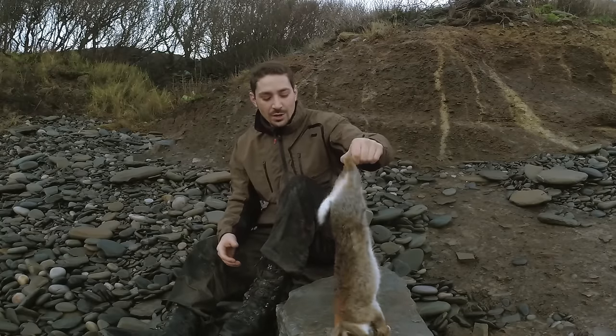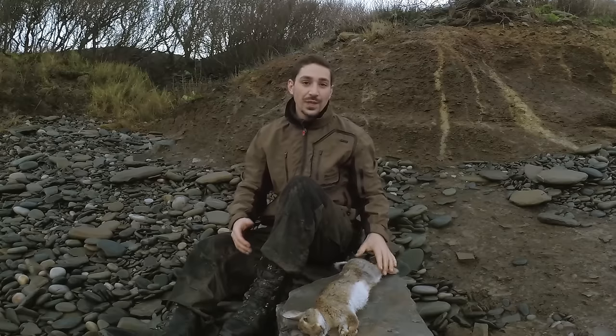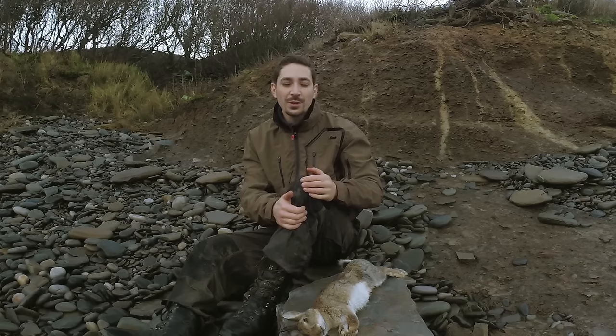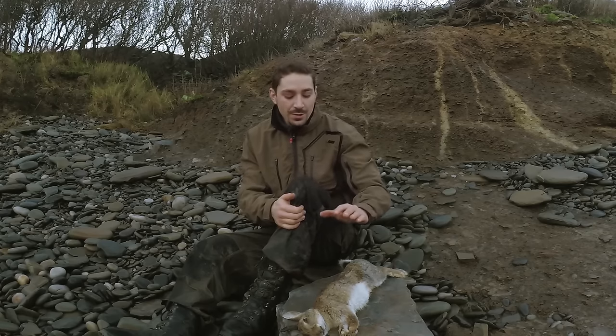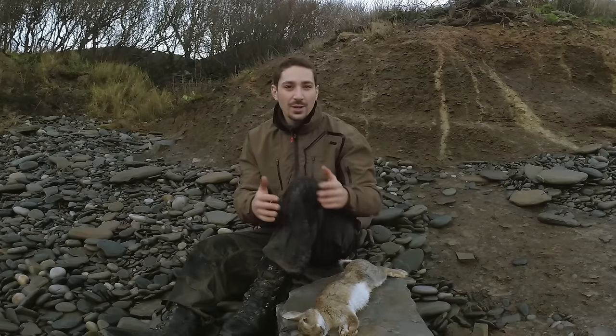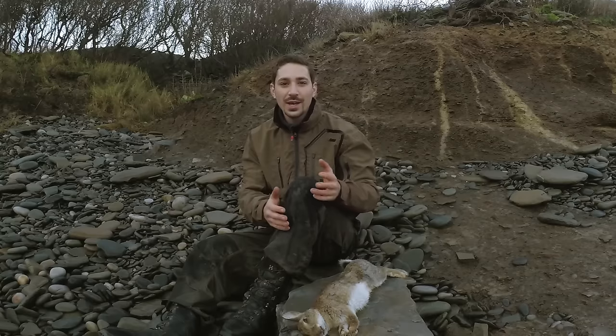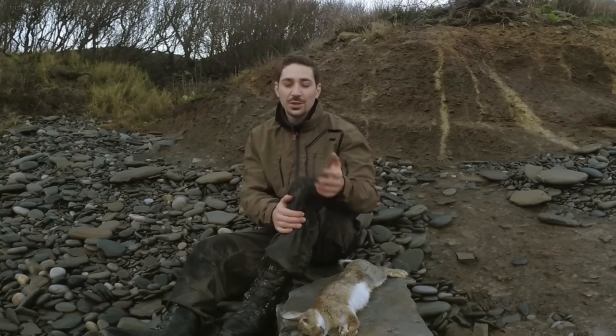I thought I'd just do a quick video showing you how to dress a rabbit in a particular way. I'm actually dressing this rabbit not just for meat but for the hide as well, because I'm going to brain tan the hide at a later stage. So it's really just a bit more of a delicate way of preparing a rabbit where you want to separate the hide, avoid getting blood on it, and just take your time.